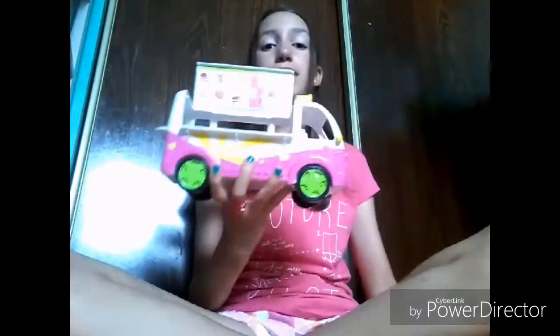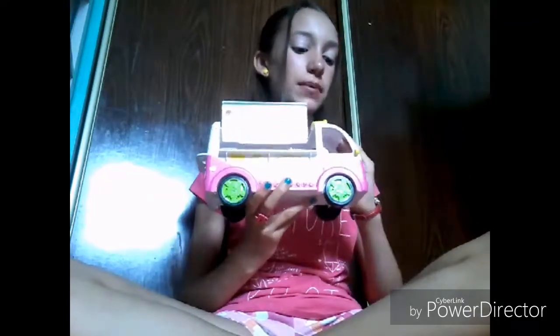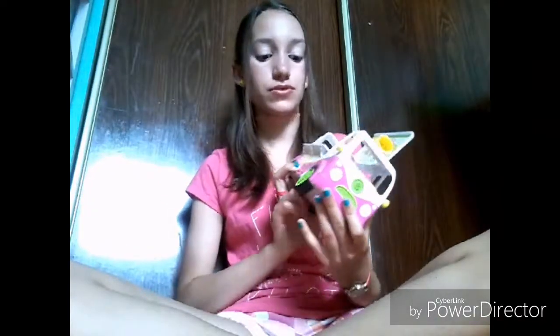Today we are going to be doing a review on the Shopkins Ice Cream Truck. Now this ice cream truck did not just release — I got this a long time ago — but it still doesn't mean I can't review it, because it is pretty cool. I enjoy playing with this, it's super fun, you can grab your Shopkins collection and play with it. It's not a new release, but it's definitely something you should check out. It's really fun, very creative, and has lots of colors.